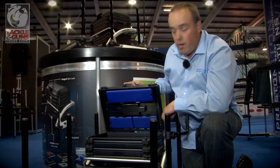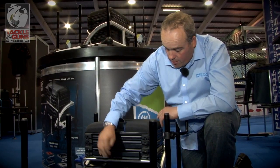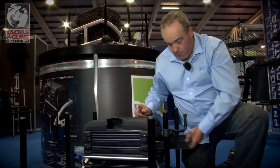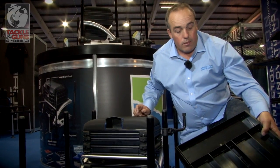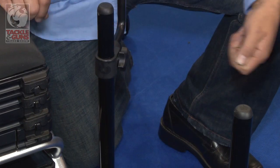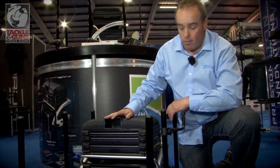Loads of room there for your rigs, et cetera. Lovely idea there — the little drawer just pops in and out. Same on the side drawer here. Nice and deep trays for all your bits and pieces. And you can turn this around — you don't have to have it coming out on the left; if you want, you can just turn the whole thing round and have it coming out on the right-hand side, no problem at all.